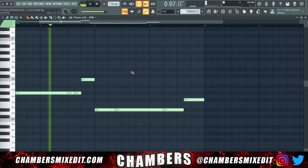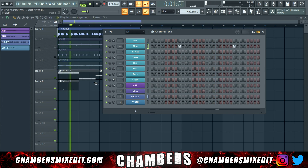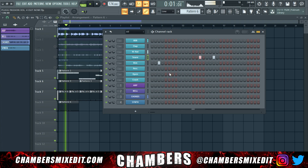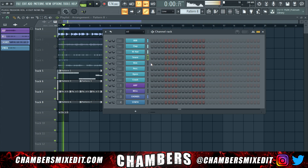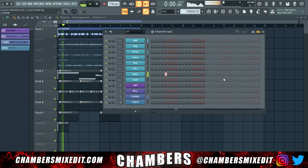Triple hit with the 808. All right, now let's get the clap in there. Hi-hat — you can get creative with the pauses like that. Snares and percussion. See, now it's getting bouncy. Open hi-hat. Now we really got the plug vibes going. Lastly, add a crash.